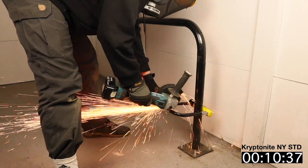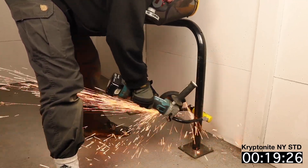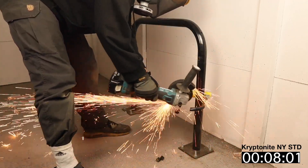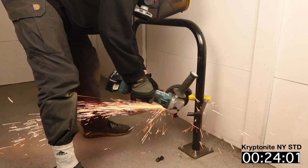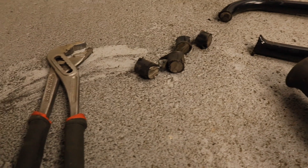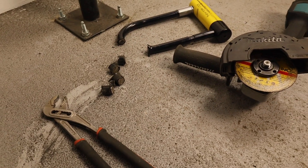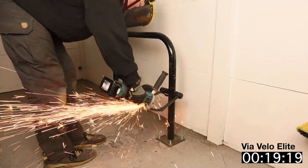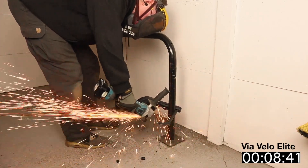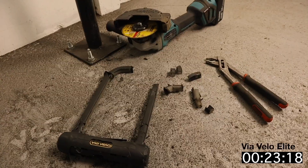Carrying on with the grinder test, we cut either lock a further four times to establish average resistance to grinder attacks. The Kryptonite New York Standard and its chunky 15.9mm shackle gave an average cutting time of 28.43 seconds over the five cuts — impressive resistance, and two cuts would be required before a bike could be removed. The Via Velo Elite and its 13mm shackle gave an average cutting time of 20.46 seconds, quicker to cut than the New York Standard due to its thinner shackle, but still a respectable time, and two cuts would likely be required to remove a bike, especially when you fill the locked shackle when locking up.